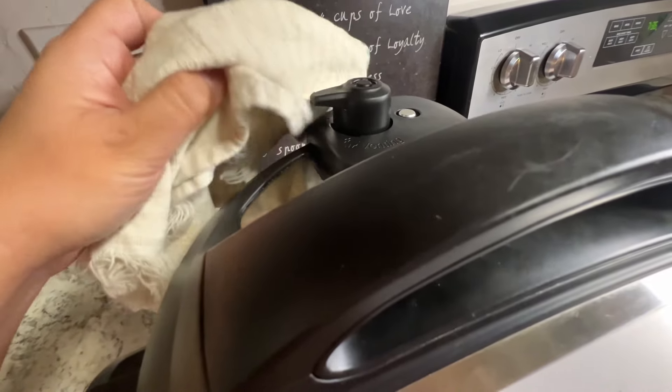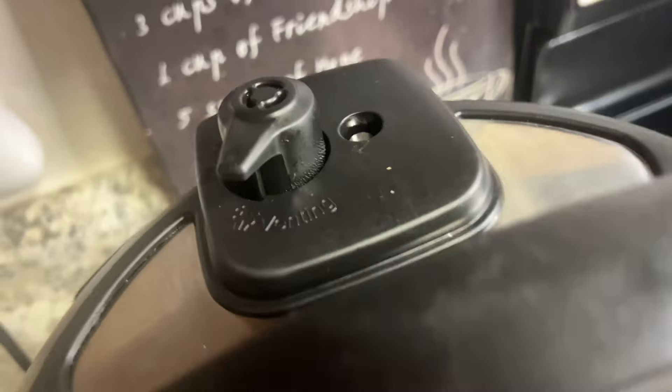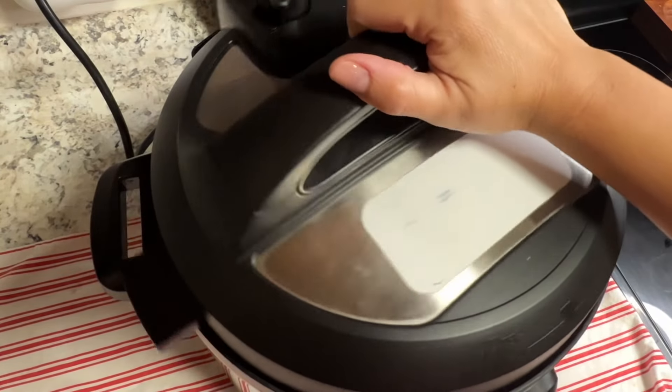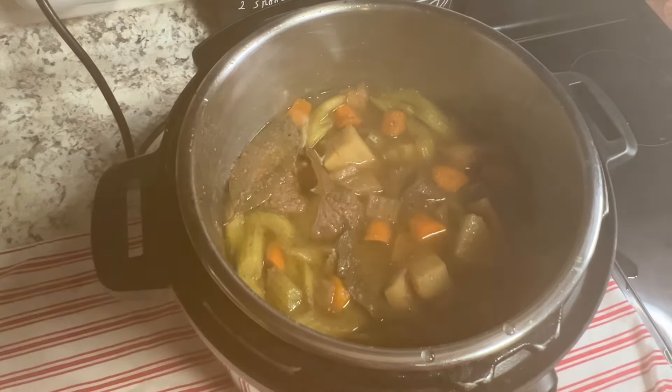Set this on pressure for about an hour. After an hour, quick release — or let it sit for about five to ten minutes. If you're in a hurry, just quick release, which takes about five minutes. Once that metal indicator is pushed down, you can take the lid off — and there you go!